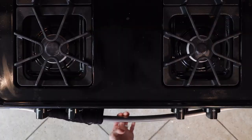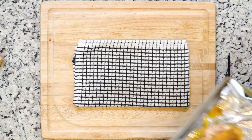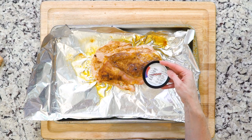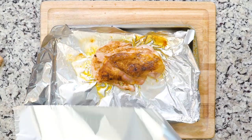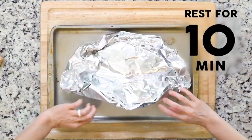Place the turkey breast in the oven and roast for 30 to 40 minutes, or until the breast is fully cooked through. It will be white all the way through, the juices will run clear, and the thermometer will read 140 to 160 degrees. Remove from the oven, cover with foil, and let the turkey rest for 10 minutes.